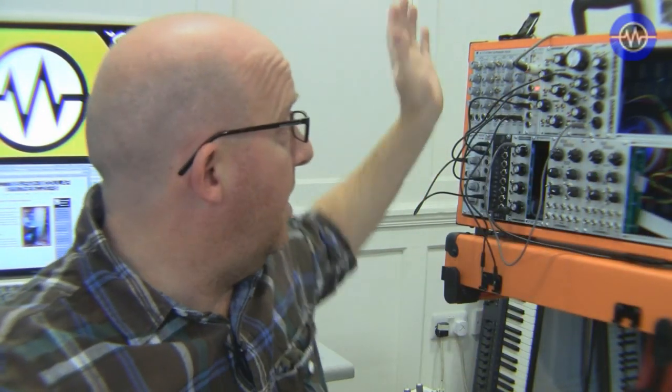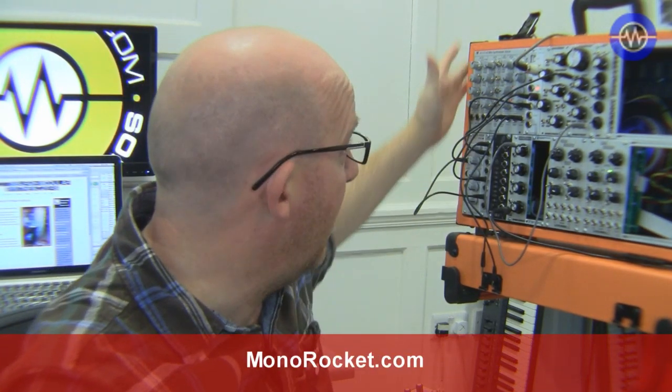Hello and welcome to another look at some of the modular synthesis modules available on the market. We've got ours here housed in the Monorocket Mission 6B case in lovely Harvest Orange. Today we're looking at something by Pittsburgh Modular. They're a small manufacturer based in the US, and their stuff looks a bit like a 1950s sci-fi laboratory — very quirky. I like it myself.